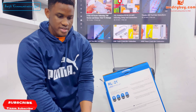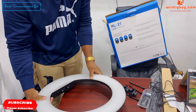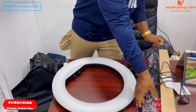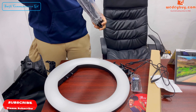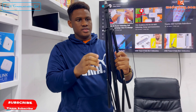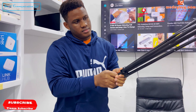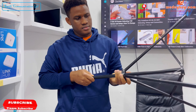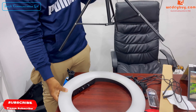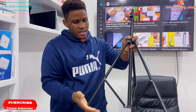So now let's install the ring light. The stand has mini adjusters. The first adjuster is over here. We'll be mounting it on our table, so we'll make the legs small.